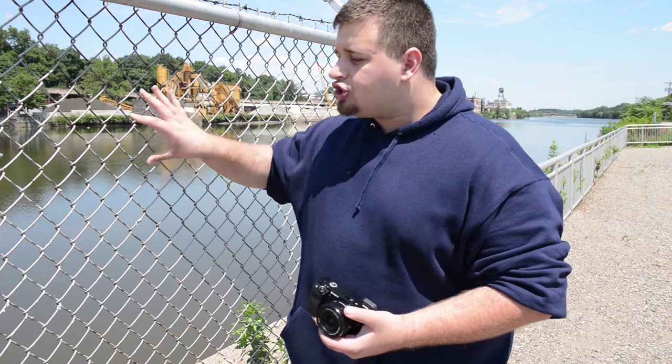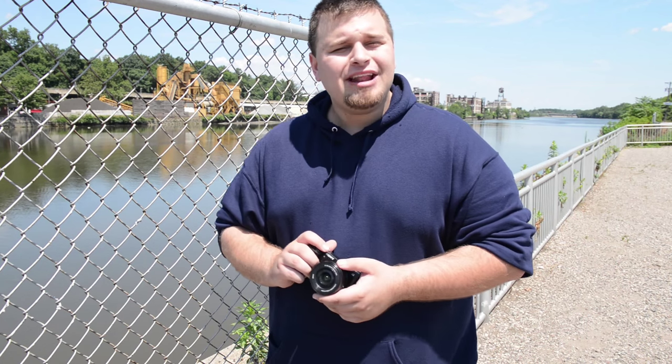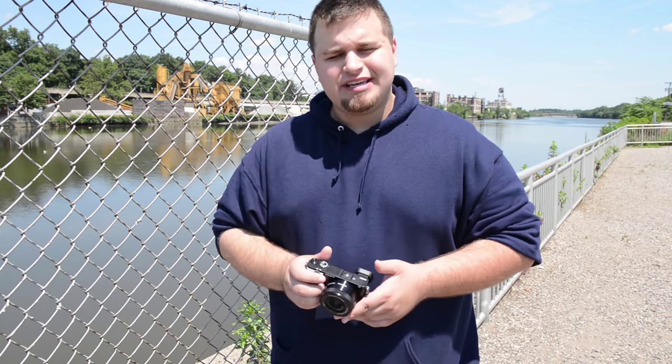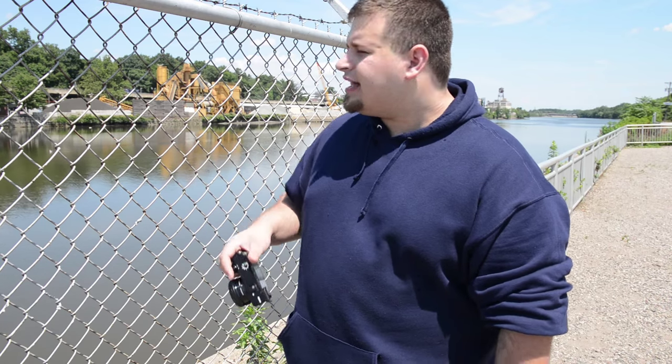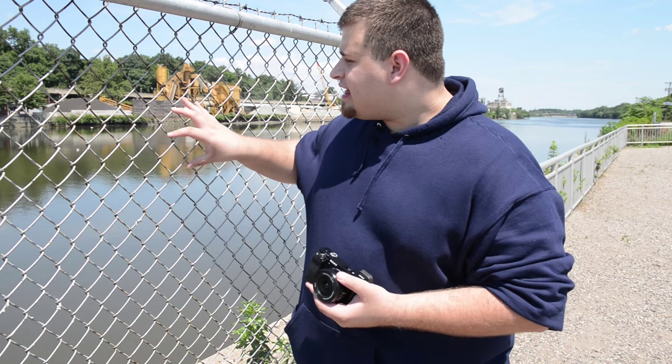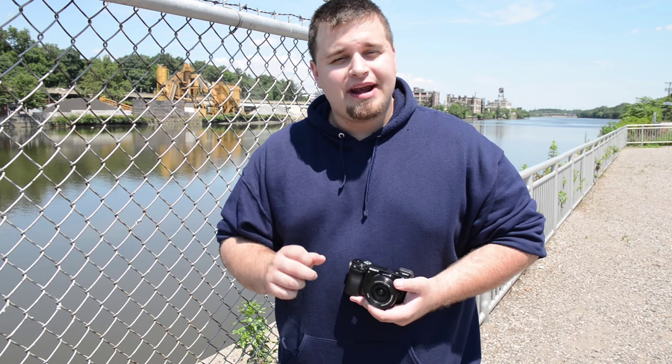Autofocus is going to let you down most of the time because it's going to try and grab the chain links of the fence. It's going to try and grab these shapes, patterns, and the light that comes off of it. So getting manual focus is key here, and getting close so that way it kind of just disappears. So let me show you really quickly. I'm going to be using an F4 just to get a little bit of a landscape here — an F4, low ISO because it's very bright out. Just look at these and look at what I mean.